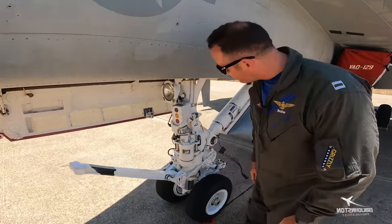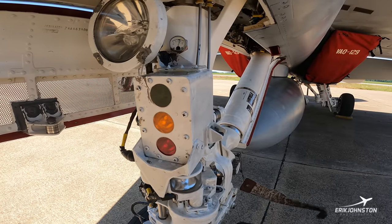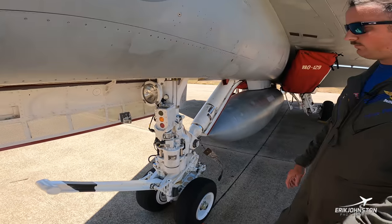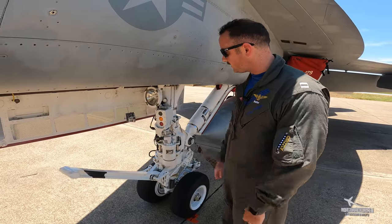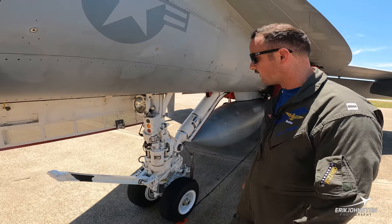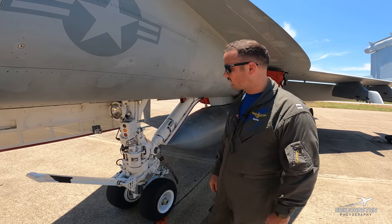Up front we've got the AOA indexers. This is going to let the LSOs — the landing signal officers on the back of the boat — let the pilot know that they're on speed. The middle orange light means on speed. The upper green light lets the LSOs know the jet is slow, and red lets them know the jet is fast.